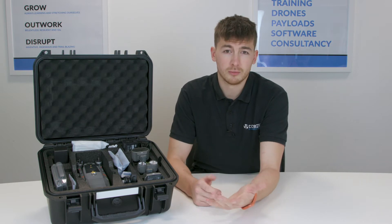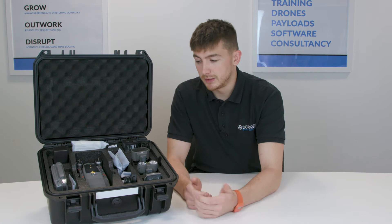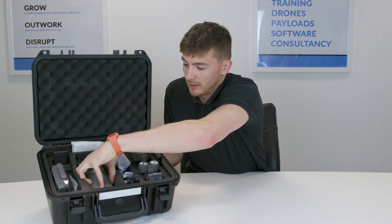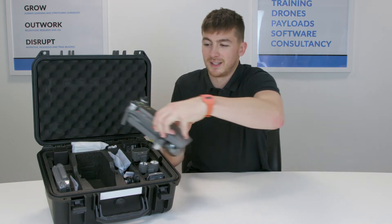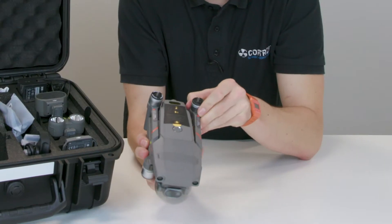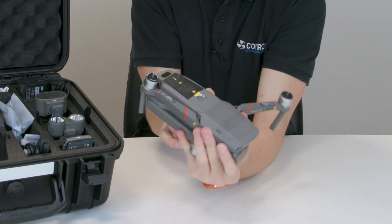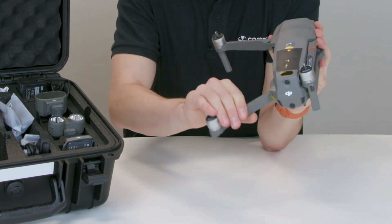So to walk through what you're going to get when you buy the Mavic 2 Enterprise Dual Thermal — first is the actual drone itself. That will just come out like this. As you can see it's nice and fitted, and these arms just fold straight out, with the back side swinging under like that.